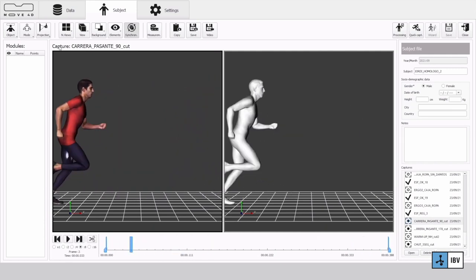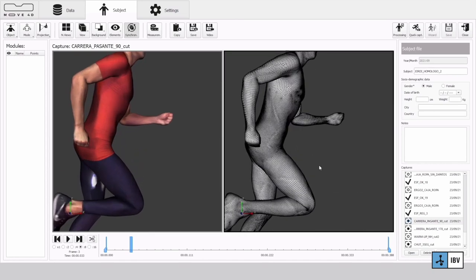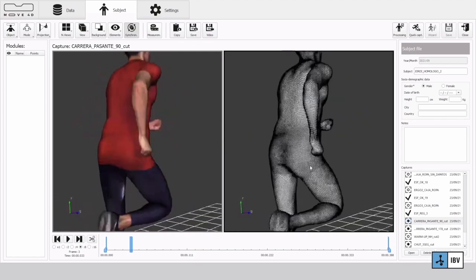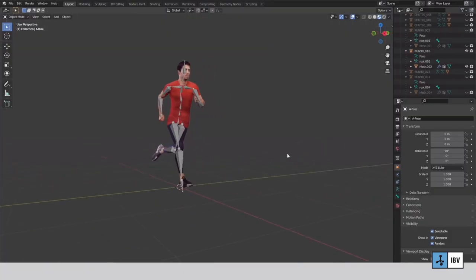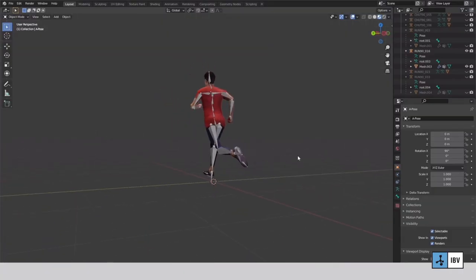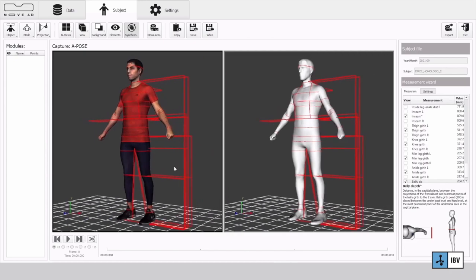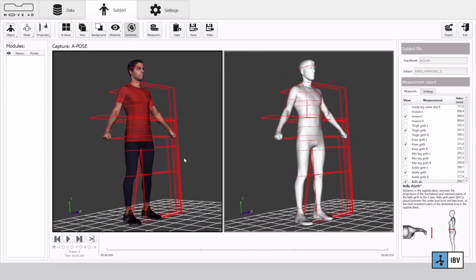A subset of these landmarks includes key anatomical references and lines. These organized datasets are therefore ready to be used in your research and development work. Moreover, at each frame you can also obtain an estimate of 23 joint positions and a linear blend skinning per frame that can be exported in FBX format. From APOS you can also obtain more than 100 standard static body measurements.